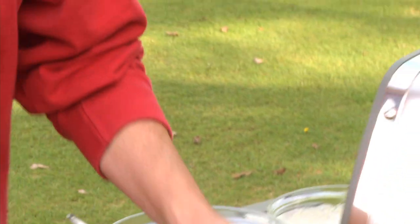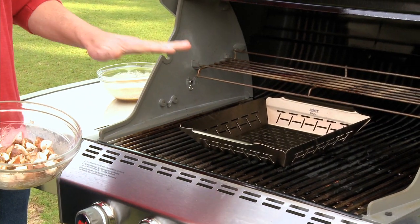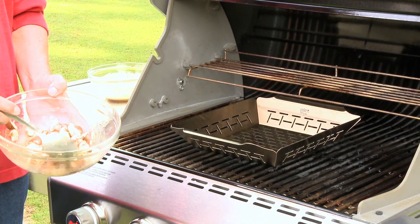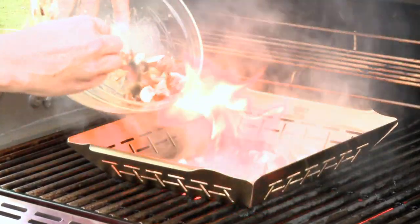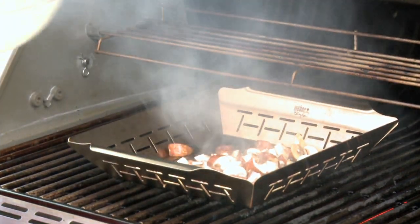Speaking of the grill, I've been preheating my grill with a vegetable basket. This is a really helpful accessory to have when you're grilling a lot of small things such as these, as you can imagine how difficult it would be to turn each one individually. So I just want to spoon those into the basket and then spread them out.